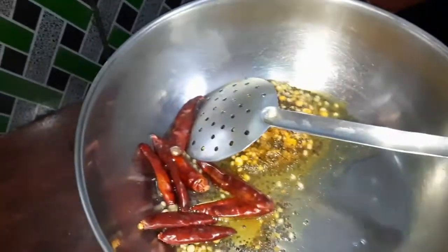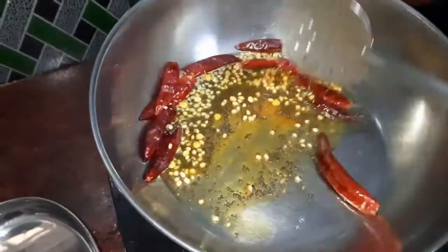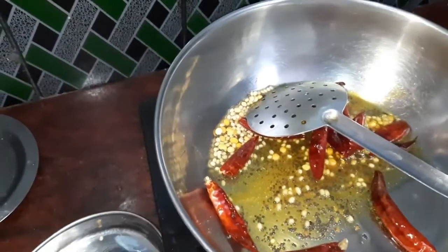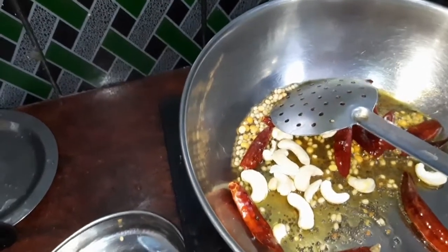Add the bread to the bread, add some salt, add some salt, add a little oil.